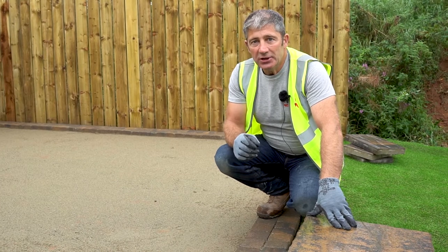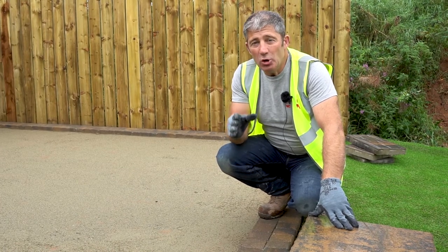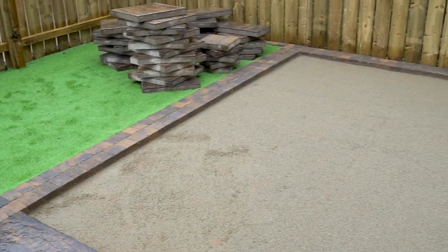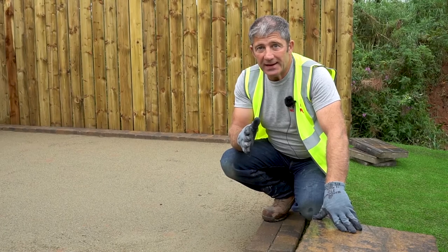As you can see, we've got the picture frame already in place. To ensure that your patio can look as good as it can be, we need to go off a straight edge, and that will ensure that your patio is going to look absolutely fantastic through the laying process.